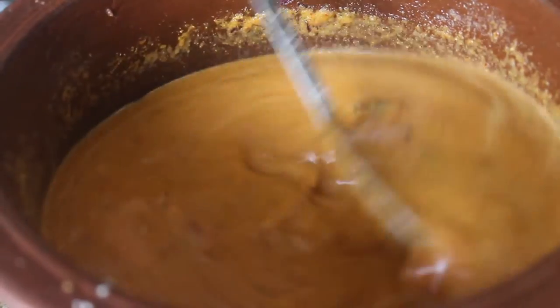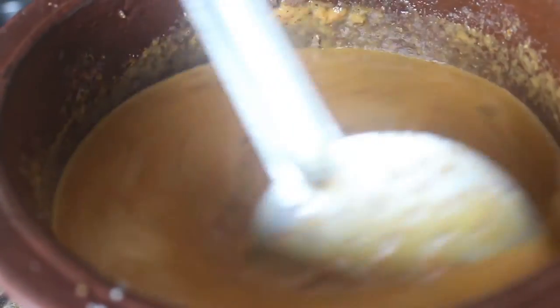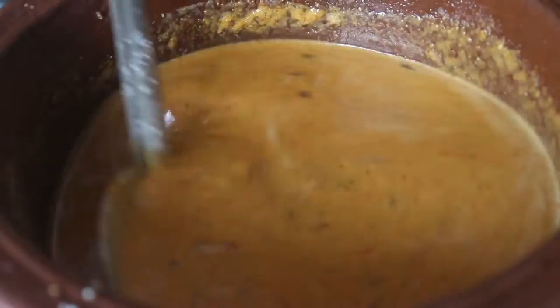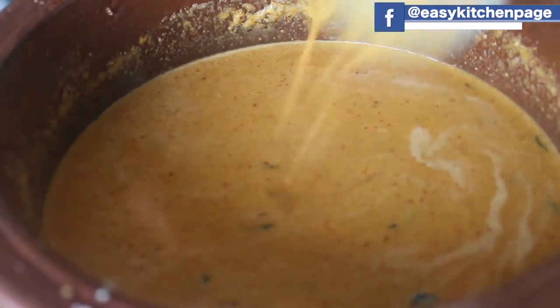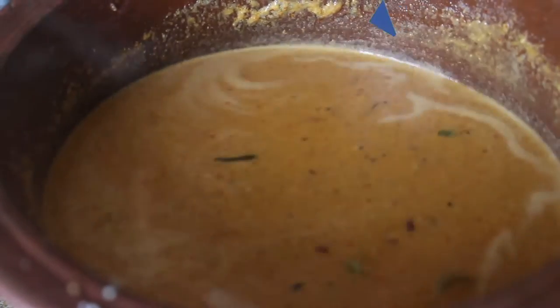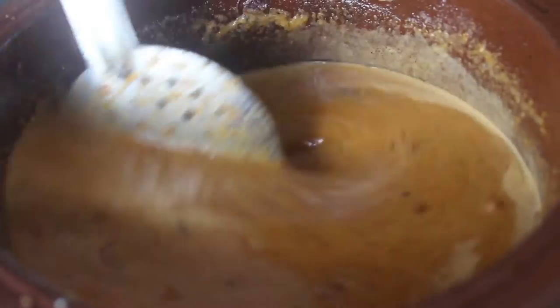It causes your honey over the tail. Put the honey over the water. Add a spoon to the honey. We have to taste the curry. The curry will be a little light.